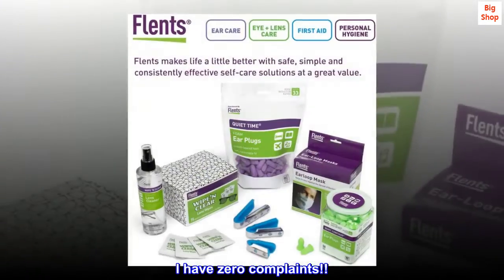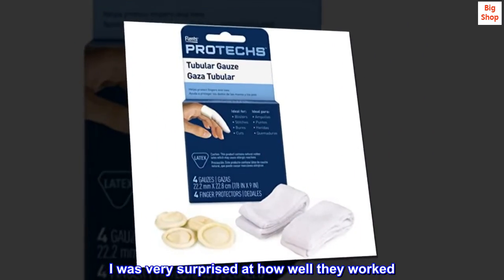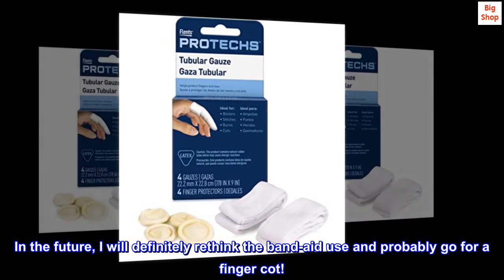I have zero complaints. I was very surprised at how well they worked. In the future, I will definitely rethink the band-aid use and probably go for a finger cot.